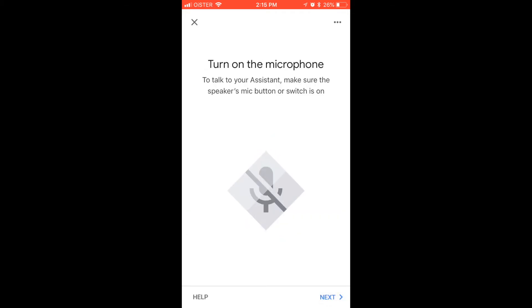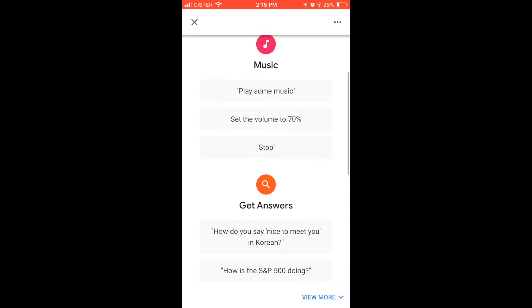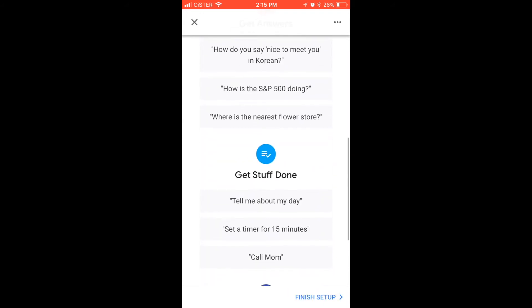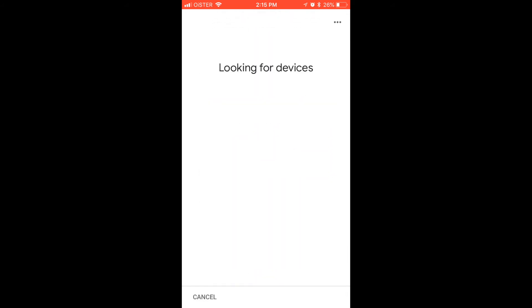And you need to turn on the mic on the speaker. 'Hi, I'm your Google Assistant, I'm here to help. To learn a few things you can do, continue in the Google Home app.' And what you can do, of course, you can play some music, you can get answers, you can tell me about my day, you can tell fun jokes and stuff like that.